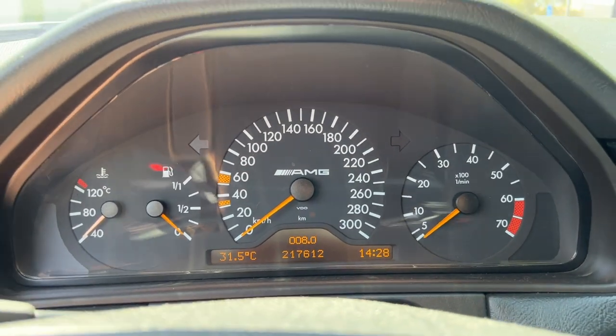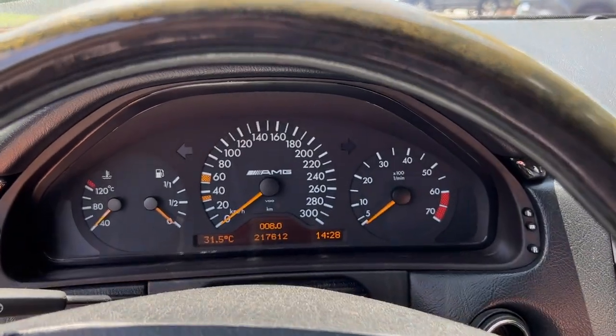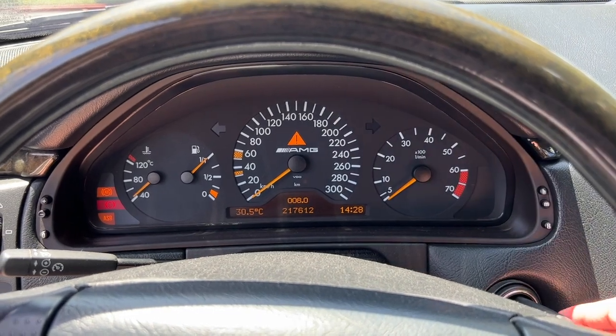Euro cars obviously had kilometers on the speedometer, whereas US cars always have miles per hour. Another difference is that when you put the key in on a European car there is no chime, whereas on US cars we always have the chime.